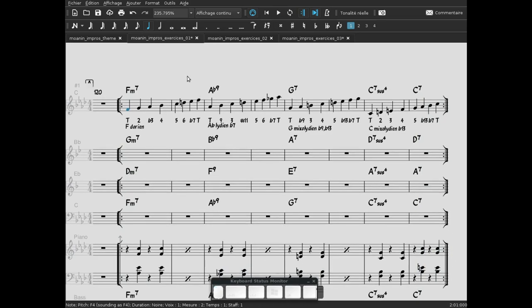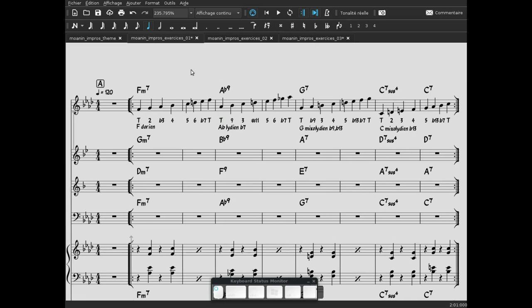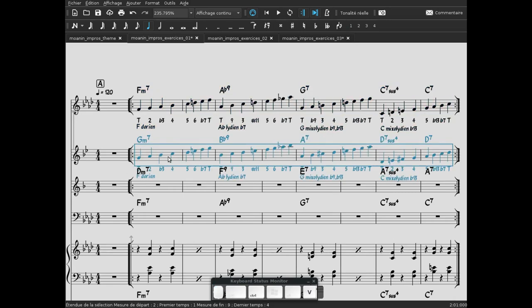Ça nous permet quoi, cette analyse ? Ça ne reste qu'un exercice, mais ça nous permet d'avoir un pool de notes, un groupe de notes dans lequel on va pouvoir puiser pour improviser. C'est un exercice d'analyse intéressant, qui donne naissance à différentes applications pour la suite. Je vous laisse faire votre propre chemin avec ça. En bas, on peut copier et avoir les accords pour les différentes tonalités et ainsi de suite. À plus.